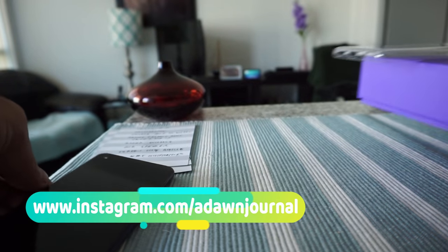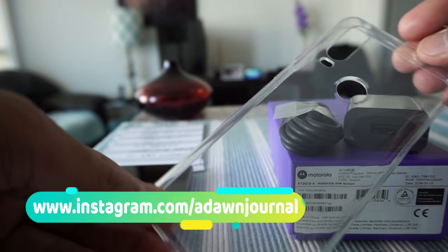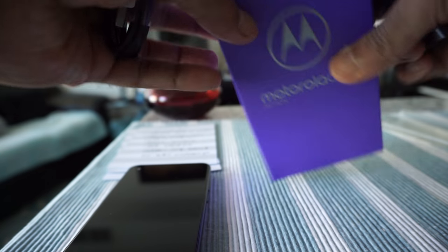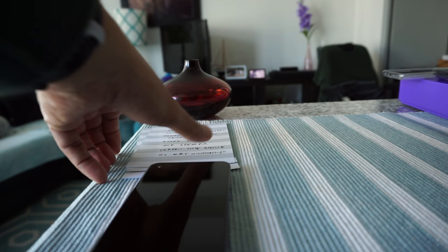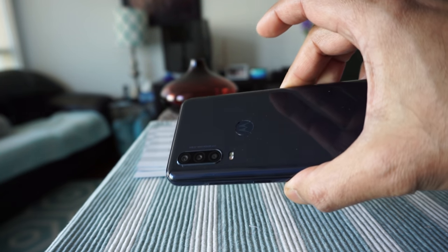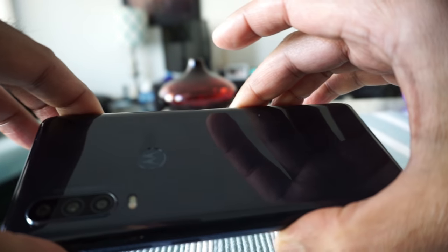Let's look at the box first. With the phone you're going to get a case — I've never seen any company include a case with the phone before — then a USB-C cable, a USB-C adapter, and the box itself. That's basically all you get. The phone looks pretty good, it doesn't look or feel cheap. There are three cameras on the back and one front camera.